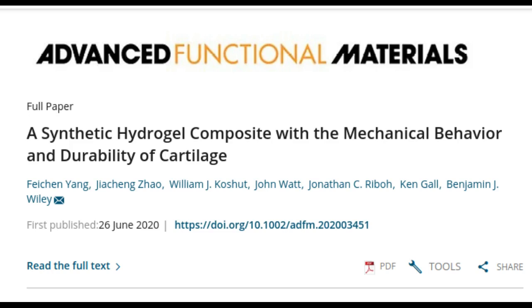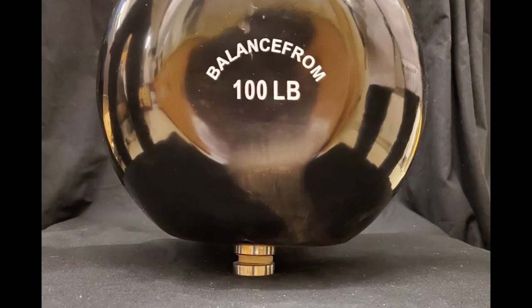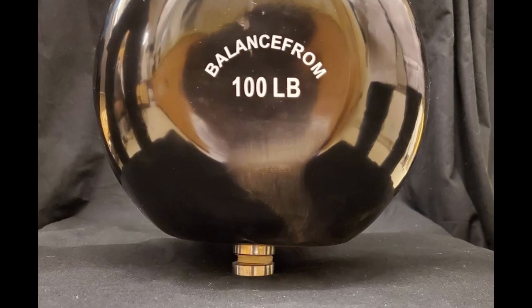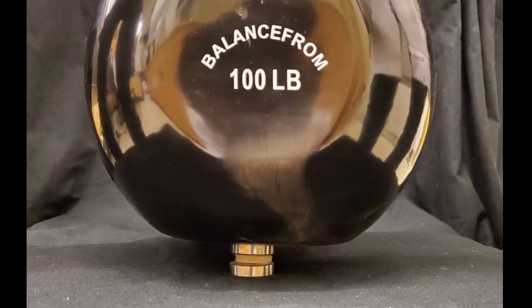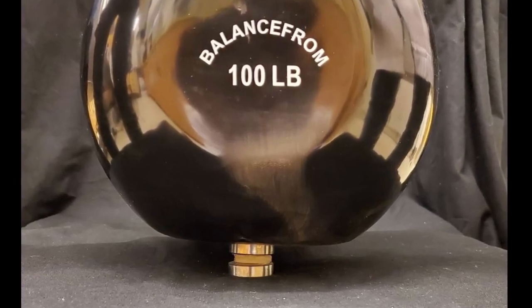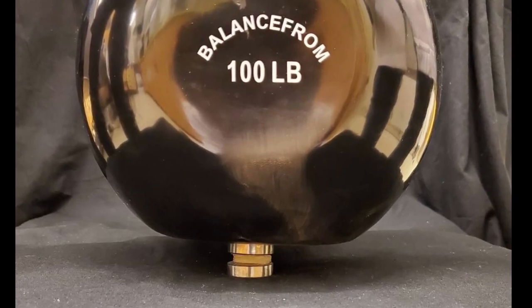The material may look like a distant cousin of jello, which it is, but it is incredibly strong. It is 60% water, but a single quarter-sized disc can bear the weight of a 100-pound kettlebell without tearing or losing its shape. Its developers say it is the first hydrogel capable of withstanding strenuous and heavy loads as well as human cartilage, without wearing out over time.